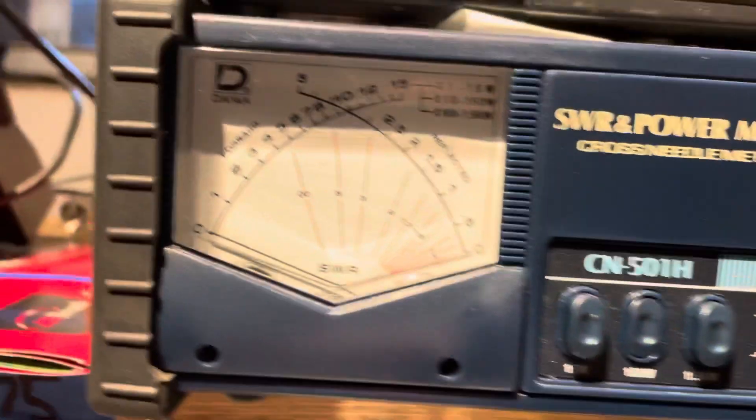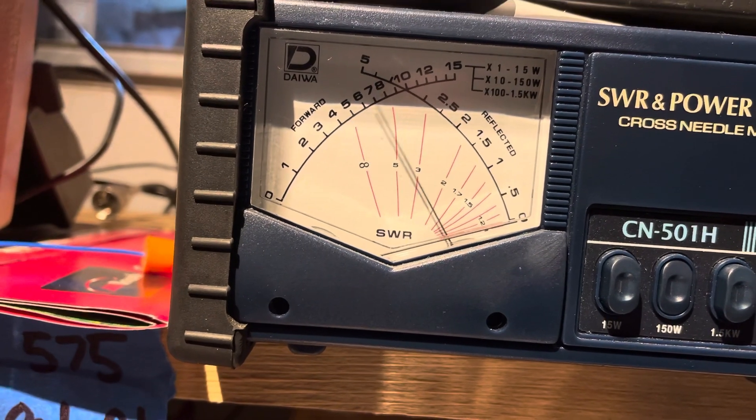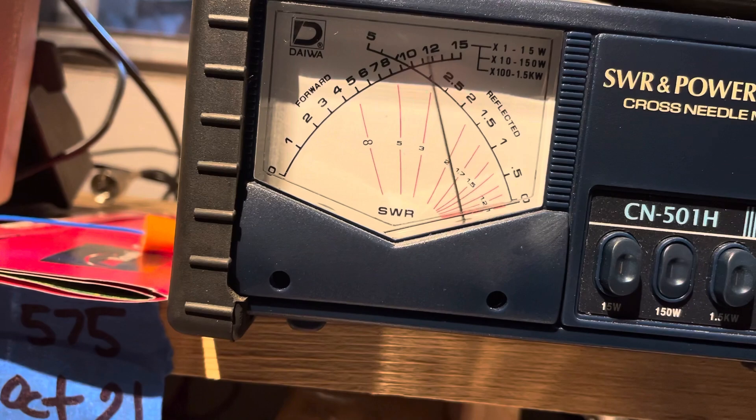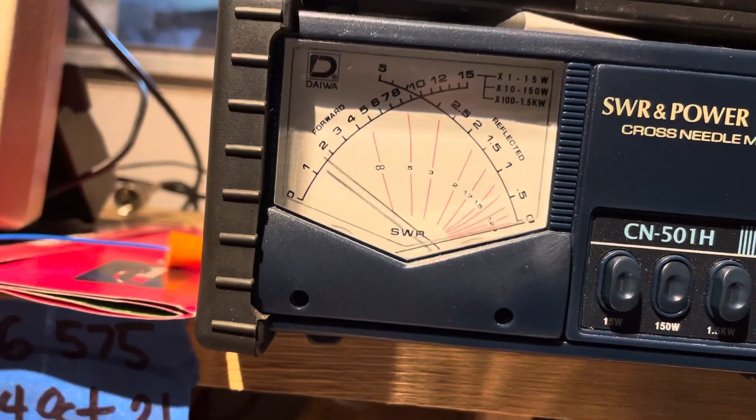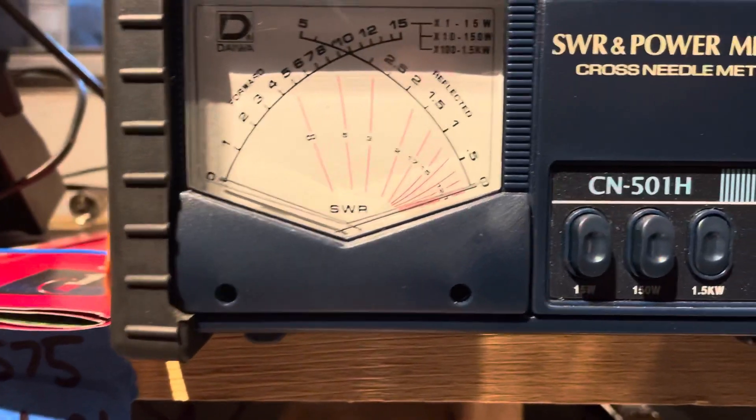Let's put it in peak mode. Audio — not too bad, 40 to 150. That's the 1500.